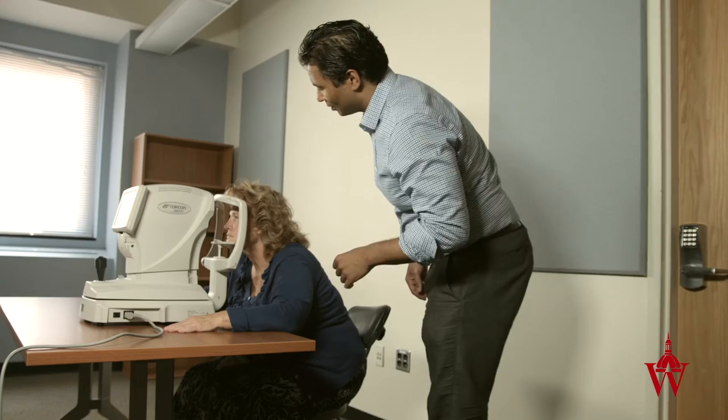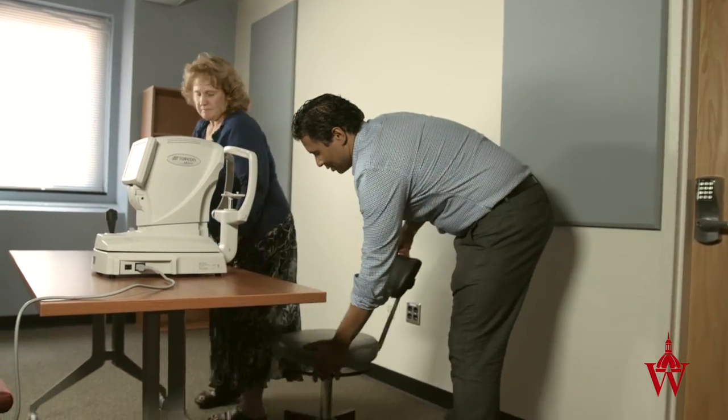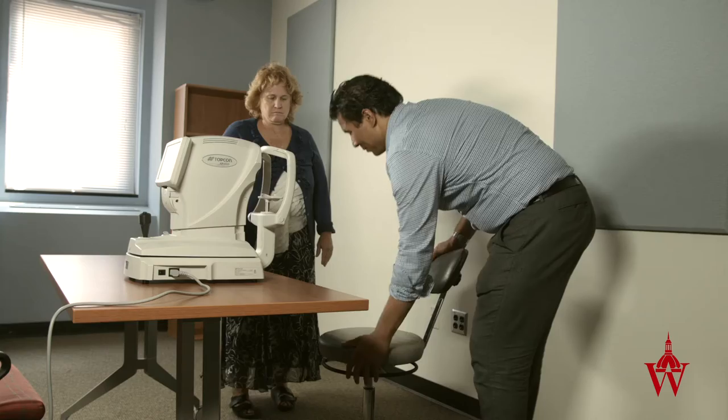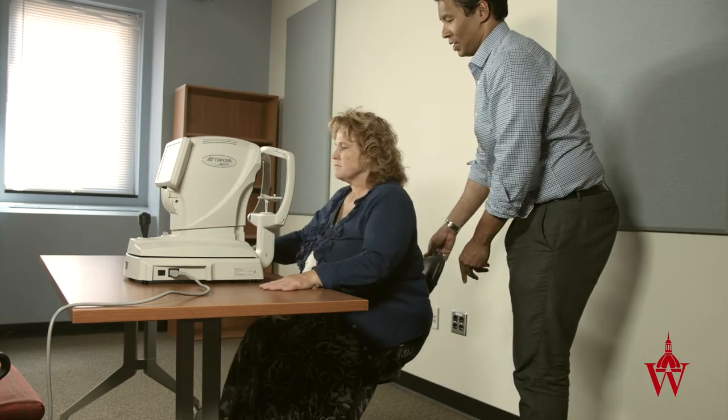If the chair is too high or too low for the machine, instruct the patient that you'll either lower or raise the chair if it is adjustable and can be done. Otherwise, ask the patient if they would mind switching chairs to create the optimal height for the machine.